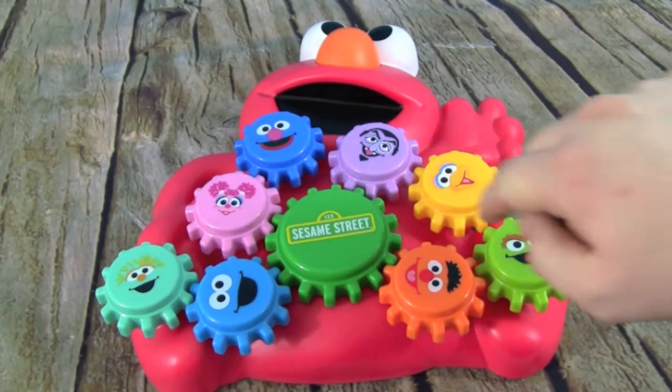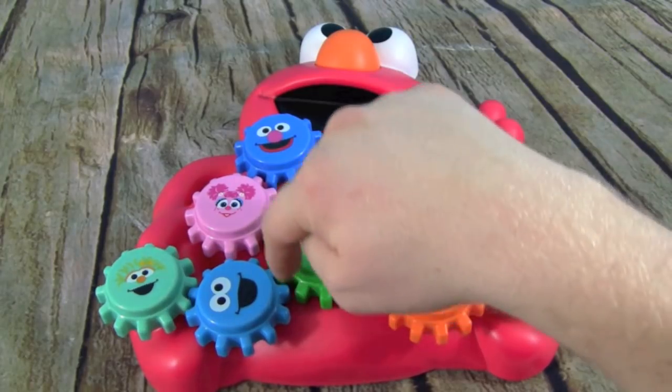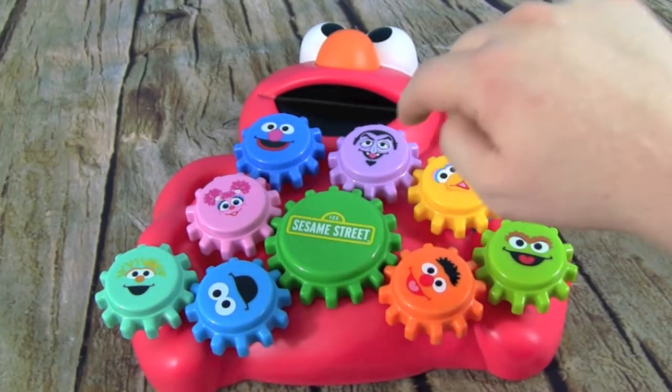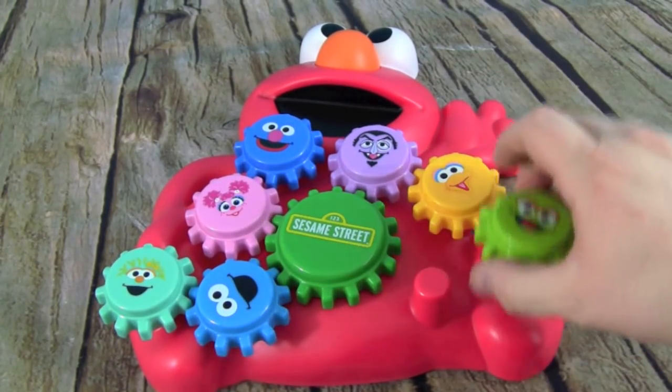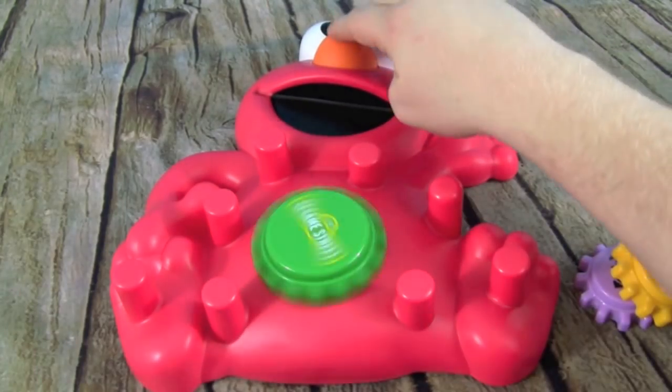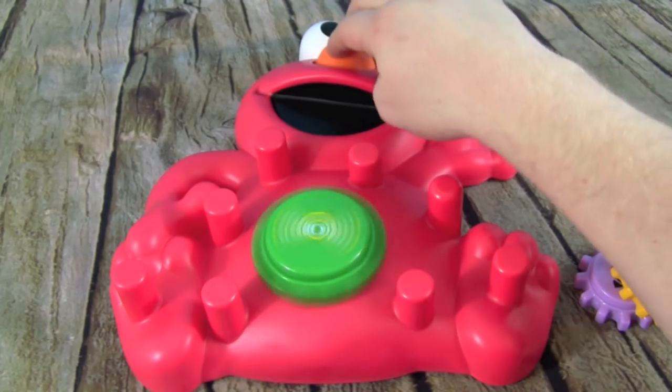And if we push Elmo's nose, it will turn this gear. See how these gears have all of these teeth around them? Those teeth interlock with each other, so when one gear spins — watch this — let's take them off to show you. When we push Elmo's nose, this one gear spins.